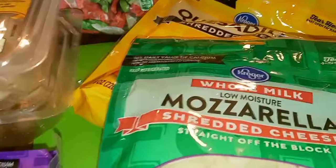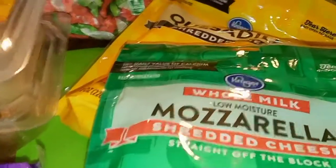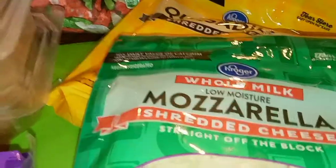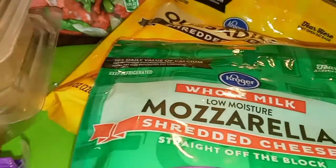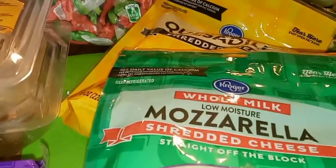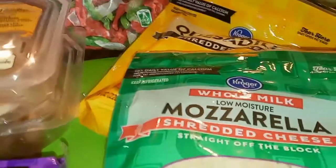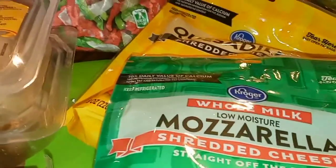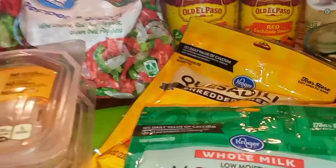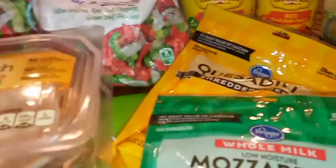I'm gonna go ahead and cook my ground meat, chop up the peppers and everything, and I'll come back and show you guys when I start to actually do the enchiladas because I don't want this video to be too long — just a short quick video. Y'all know how to cook up ground beef and put the peppers and onions in there.